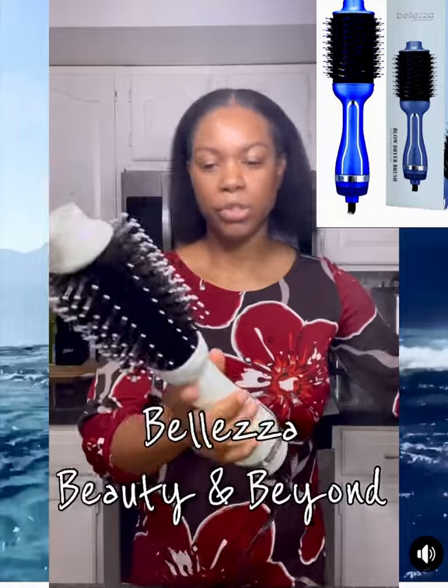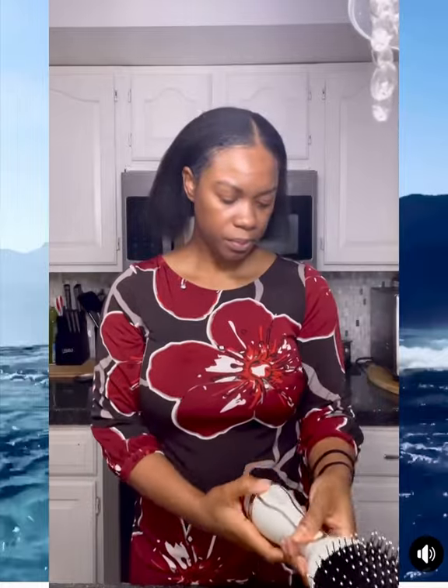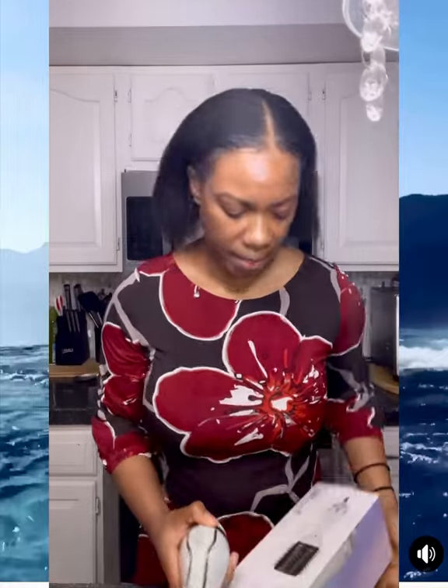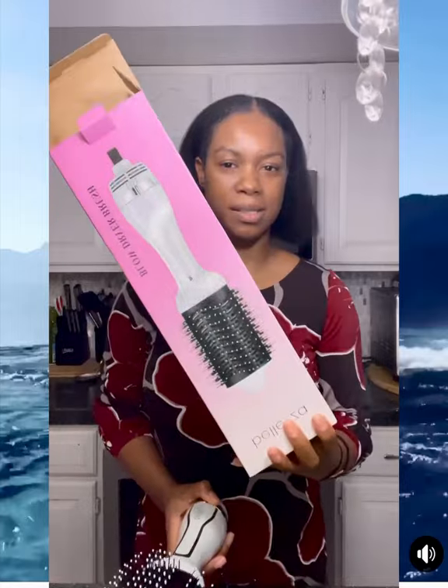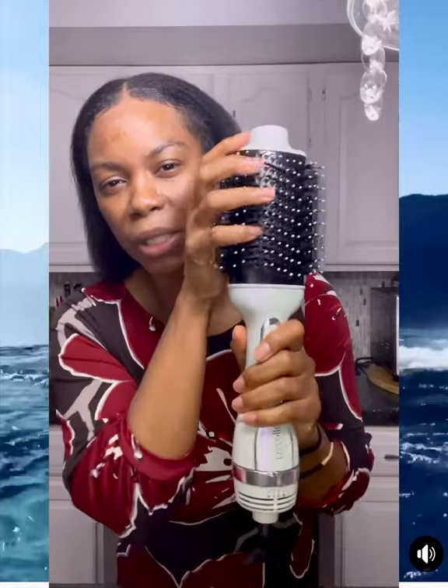The first one is by Belisa and it's their blow dryer brush. These come in different colors. It goes up to 1200 watts of drying power and has three different settings including a cool setting.